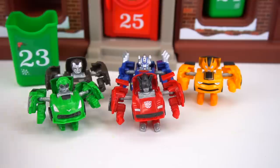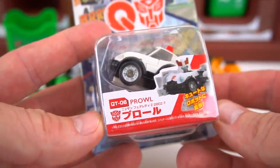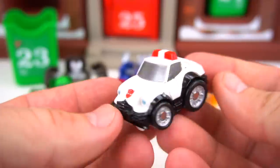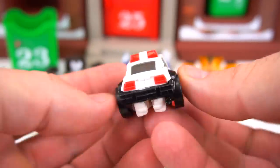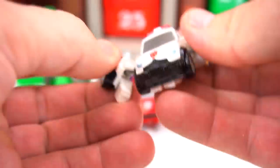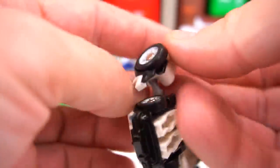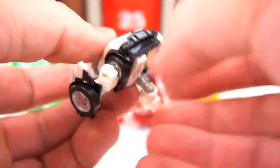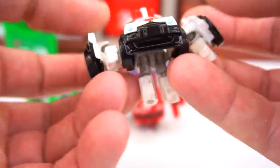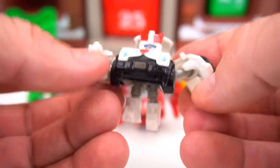Number six is Prowl — the police car. He rolls good, cool car. Flip out his hands, there are little flames on the front to the side, and here are his feet. Pop his feet down, and pop this back — there we go, there is Prowl! Cool little figure.